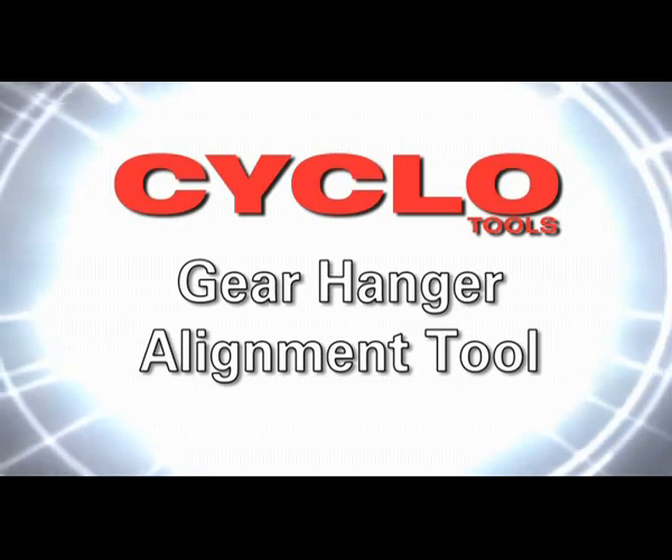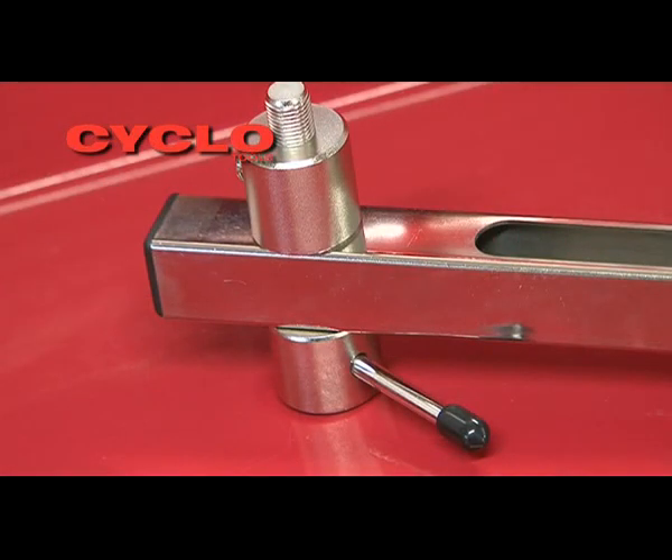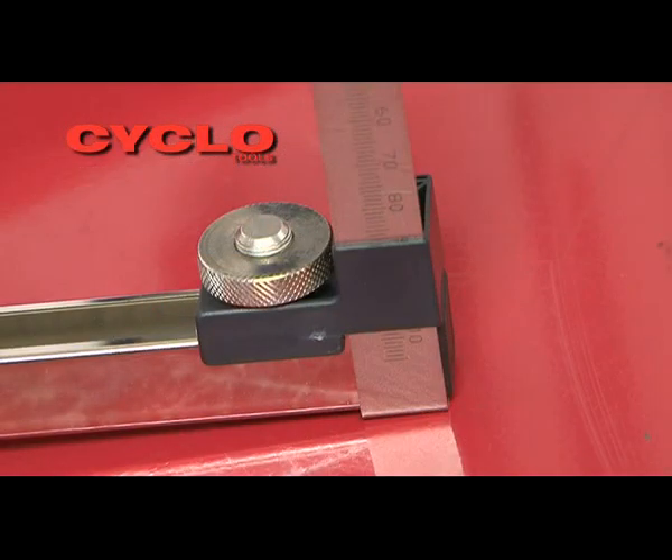The Cyclo Gear Hanger Alignment Tool uses a ruled gauge to measure accurately the magnitude of gear hanger misalignment.